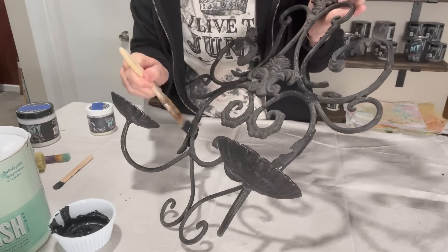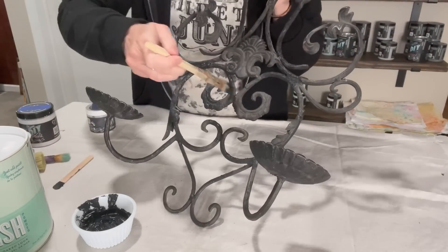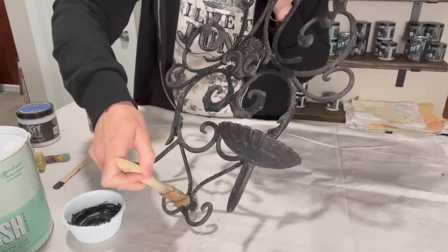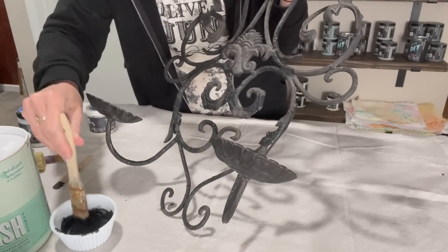I am taking a chippy brush and I'm just sporadically putting it on my piece. I am not trying to cover the entire thing. You just want to get messy. You want to let go a little bit and just trust the process here. I'm going to let this completely dry.